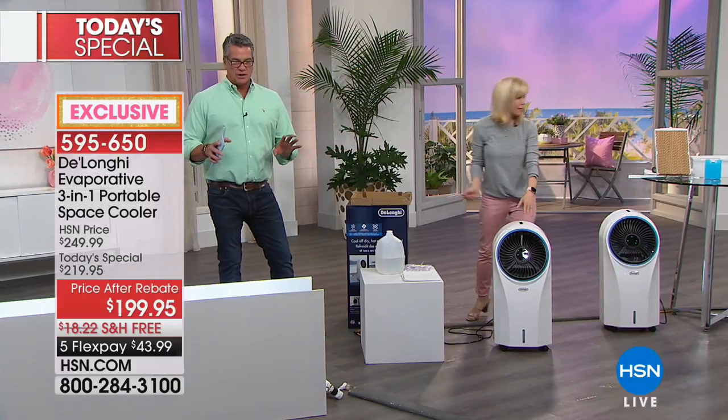Rather than just invest in a good fan — you could spend $70, $80, $90 on a good quality fan — why not spend a little extra and get one that's really going to cool you? In addition to just blowing wind at you, this conditions the air before it comes to you. It cools it down ahead of time. As it evaporates, it gets cooler and cooler. That's really the difference. Evaporative cooling has been used for a long, long time.